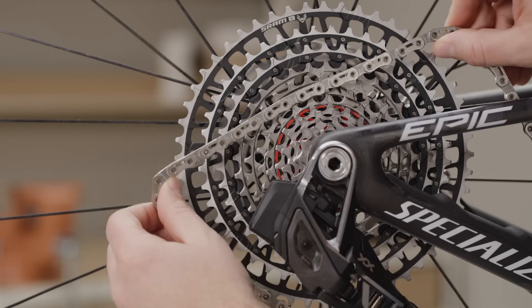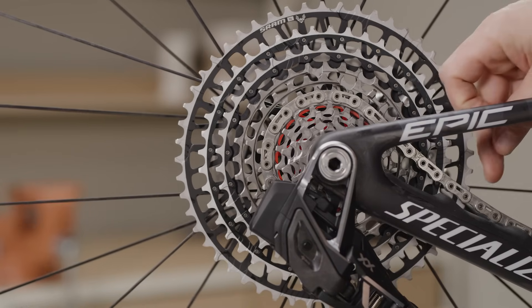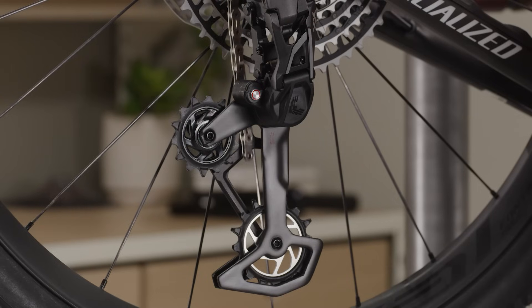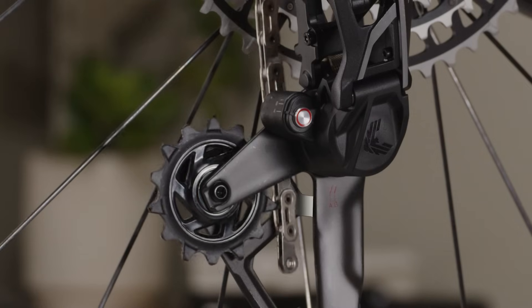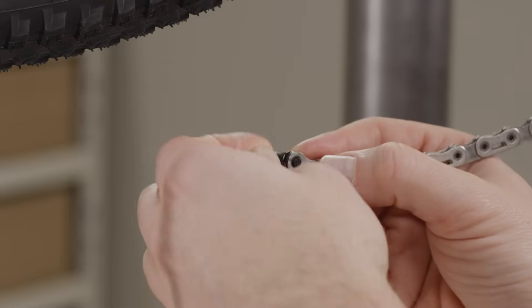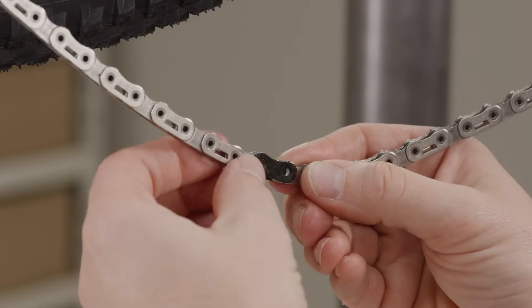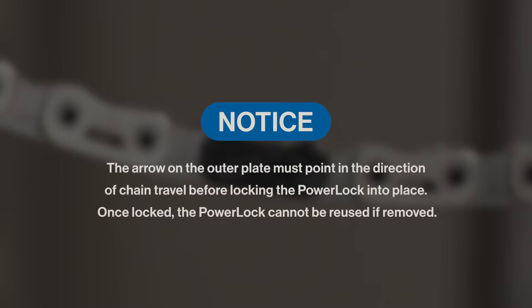Place the properly sized Eagle T-Type chain on the setup cog — 21-tooth or 24-tooth — and route through the derailleur pulleys with the flat edge of the chain facing away from the cassette. Make sure to route the chain below the tab in the cage. Pull each end of the chain together and install the power lock. Press the power lock connector links together. The arrow on the outer plate must point in the direction of chain travel before locking the power lock into place. Once locked, the power lock cannot be reused if removed.